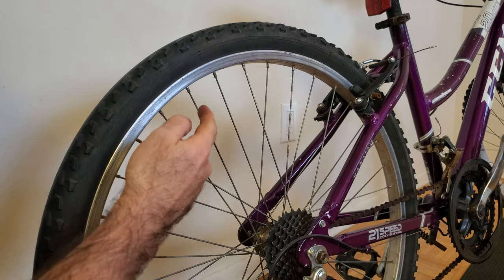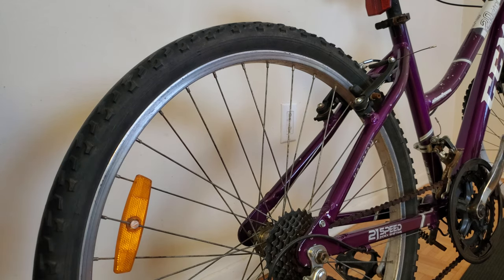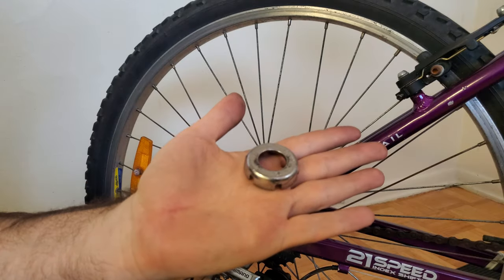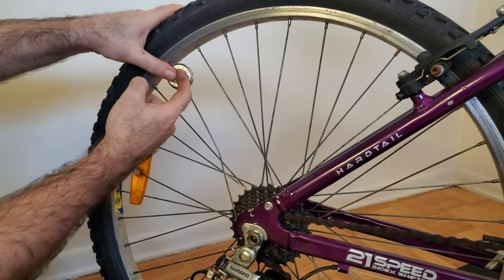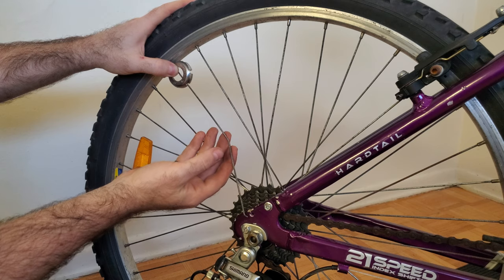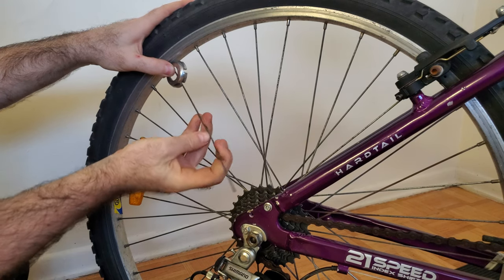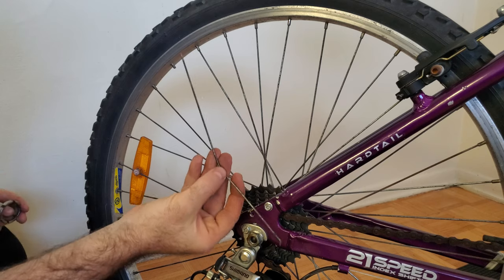If you do that, there's a good chance that the end of the spoke or the end of the nipple will puncture the inside of your inner tube, which will result in a flat tire. My preferred method for removing a broken spoke is to first put a slight bend into the middle of it. Then I take my spoke wrench, place it onto the nipple for that spoke, and holding it in place with one hand, I use my other hand to rotate the spoke to remove it. The right-hand rule tells me that rotating the spoke in this direction will move it away from the nipple. And there — that broken spoke is removed from the bike.